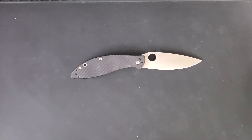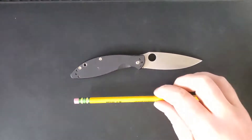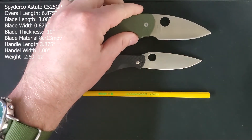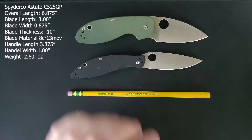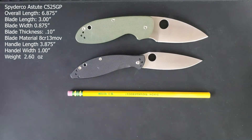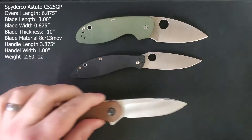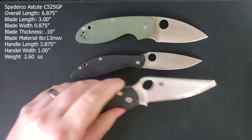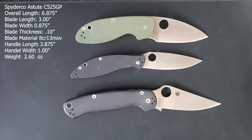First up we have our unsharpened Dixon Ticonderoga pencil, followed by our Spyderco Efficient, another budget option from Spyderco. We will follow that up with our Civivi Elementum, a good option from Civivi, and last up the Spyderco Paramilitary 2.